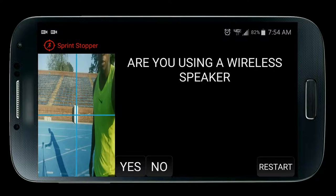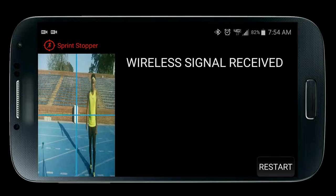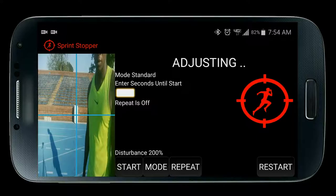Are you using a wireless speaker? Select yes. Now Sprint Stopper is scanning for the wireless signal from your speaker. Once the wireless signal is received, Sprint Stopper directly communicates with your speaker, gathering information to determine the speed of sound data traveling across the signal. This allows it to compensate for any sound delay when receiving the go beep so that timing accuracy remains accurate.